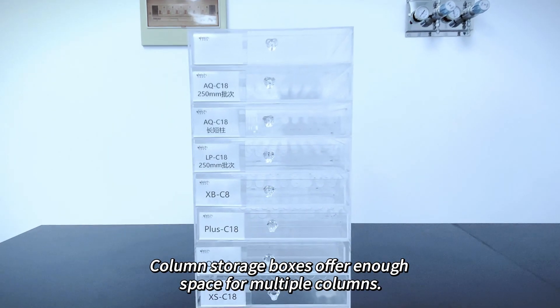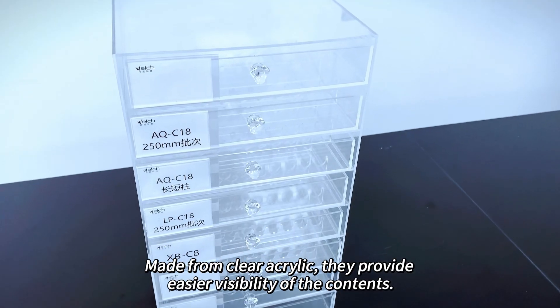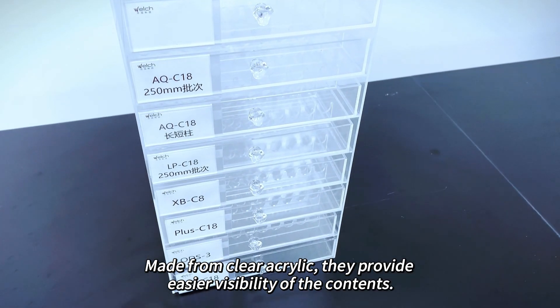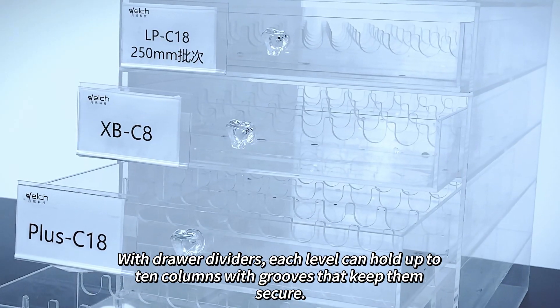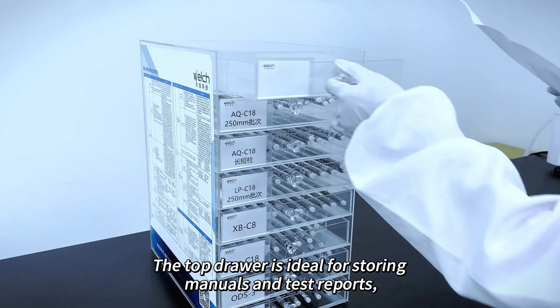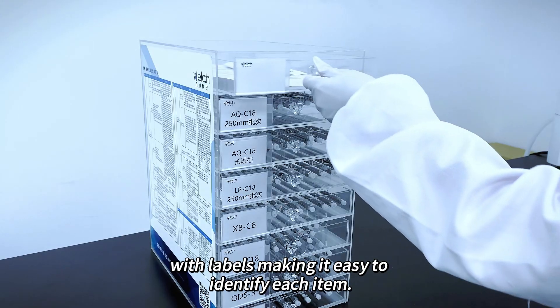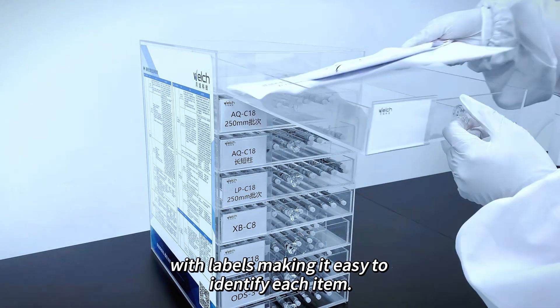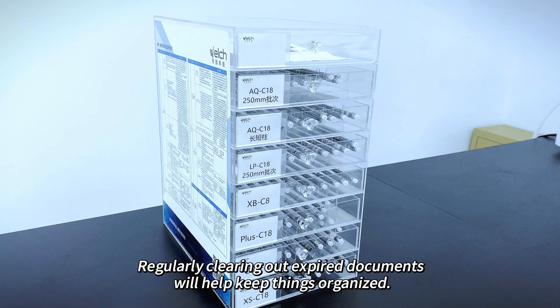Column storage boxes offer enough space for multiple columns. Made from clear acrylic, they provide easier visibility of the contents. With drawer dividers, each level can hold up to 10 columns with grooves that keep them secure. The top drawer is ideal for storing manuals and test reports, with labels making it easy to identify each item. Regularly clearing out expired documents will help keep things organized.